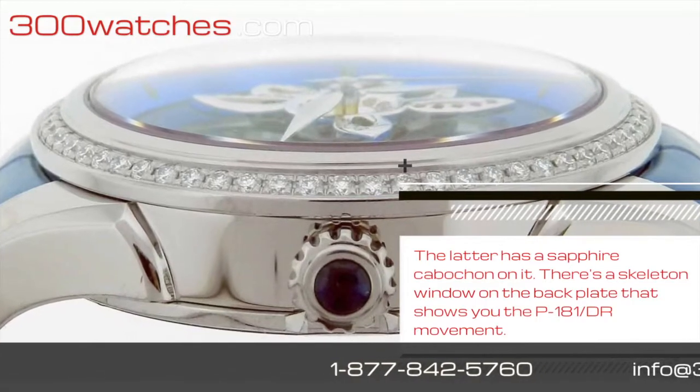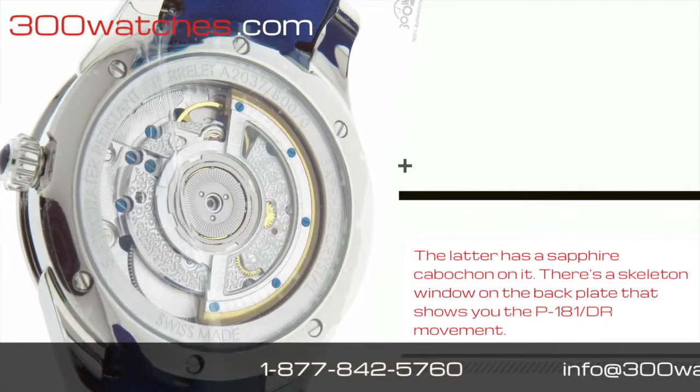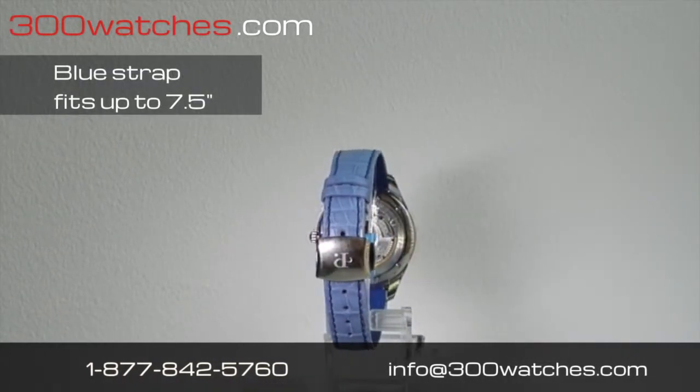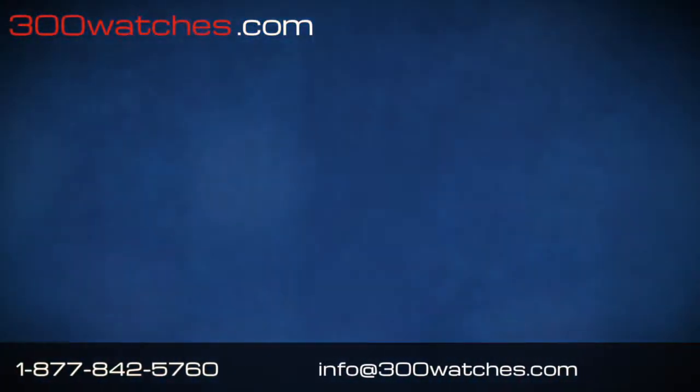There is a skeleton window on the back plate that shows you the P181DR movement. This mother of pearl watch has a blue leather strap that fits a wrist up to 7.5 inches.